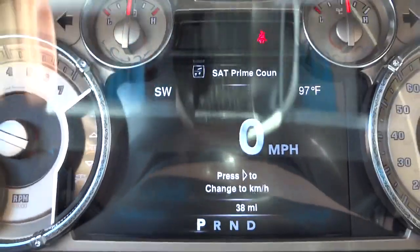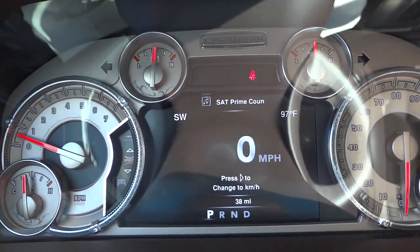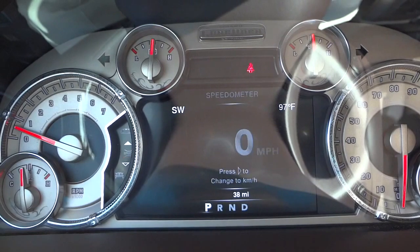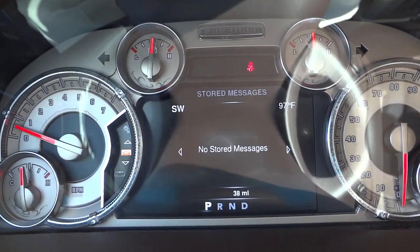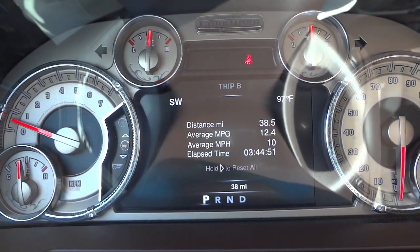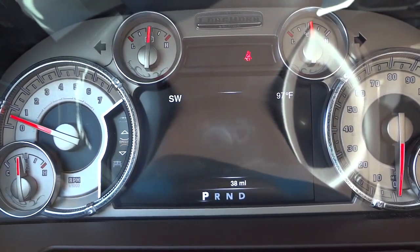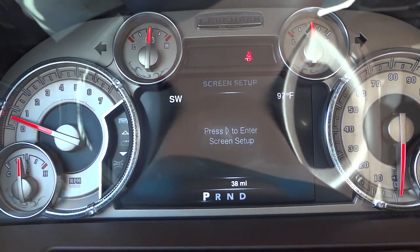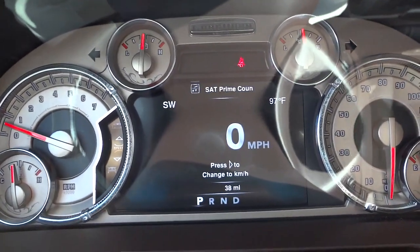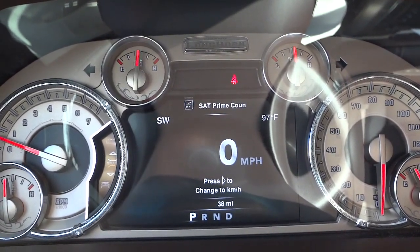Right here in the middle — it's got tire pressure and basically all kinds of different options there for display on the digital speedometer.